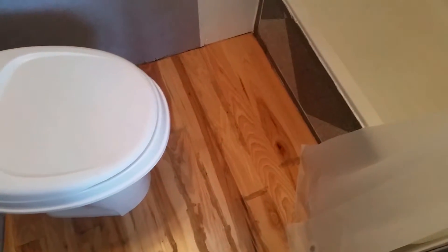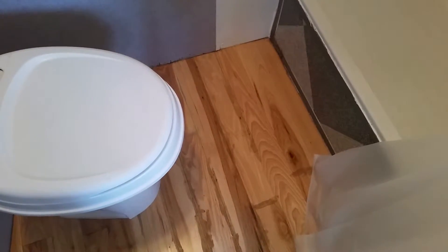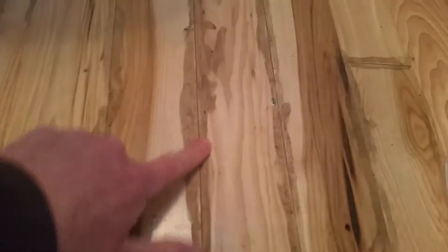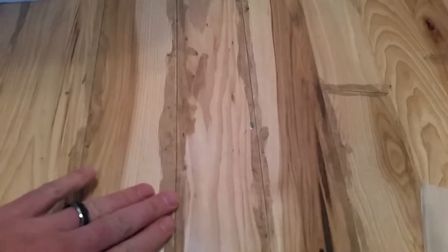I forget exactly what kind it is, but it's real wood flooring painted on the backside, and then I put liquid nails on every seam, which doesn't look very good — you could probably sand it off pretty easily — but I just wanted to make sure no water would get down in those cracks.